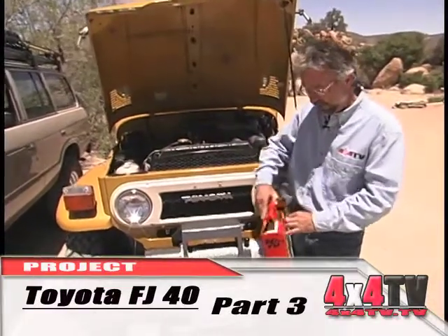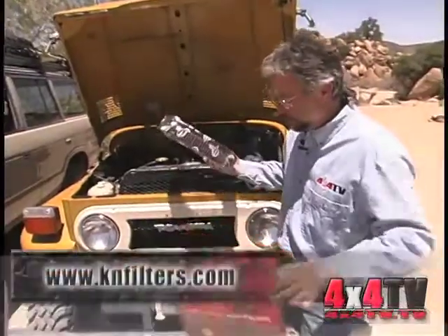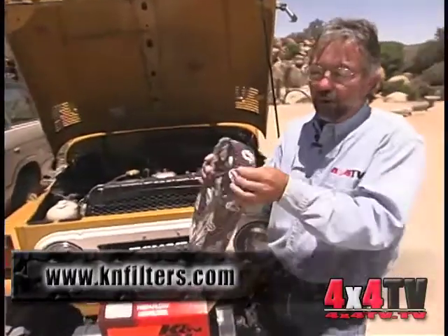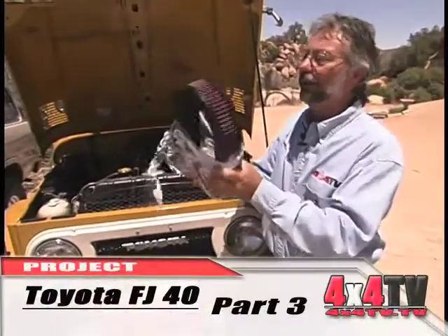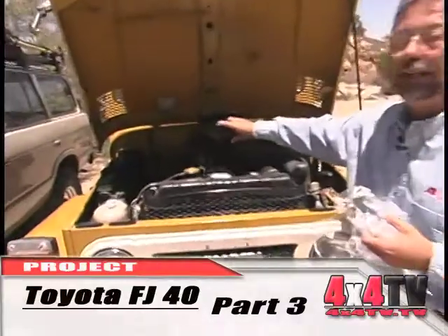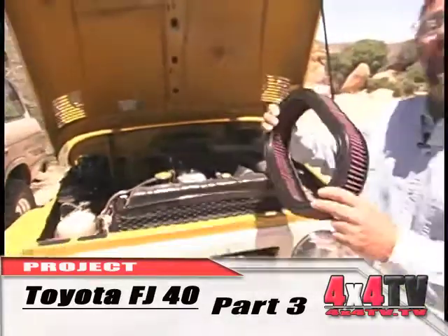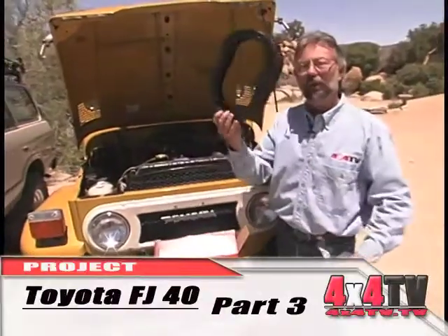One other thing that's a very simple addition is to install a K&N air filter. Once you do this, you'll only do it that one time. The K&N comes in the box pre-oiled, so all you got to do is pull it out, cut it with your knife, take the old air cleaner out, put the new air cleaner in, and you're done. This thing will last for thousands of miles, and K&N will also supply you with cleaning and oiling so that you'll never have to buy another one.